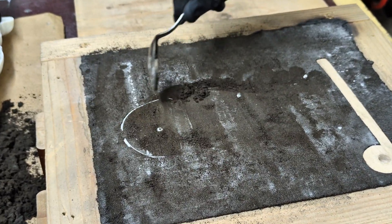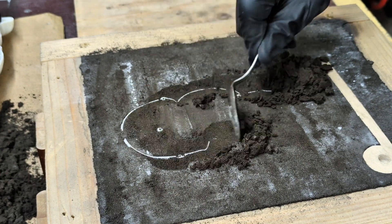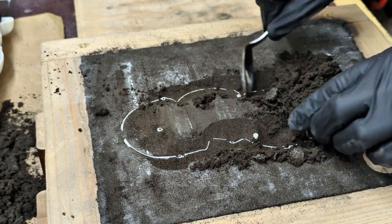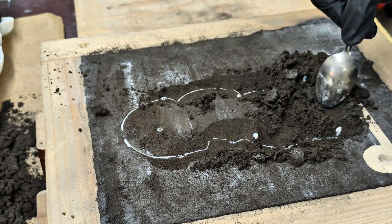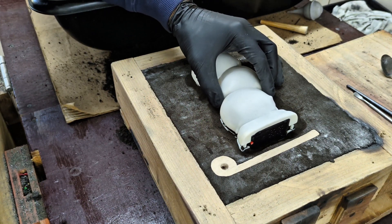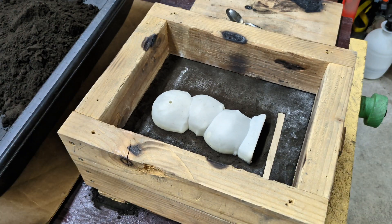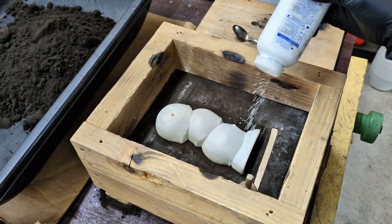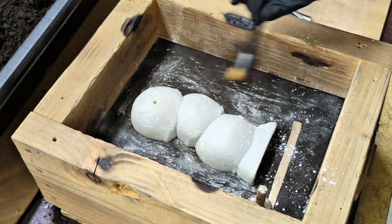I then gently carved away at the outer edge of the pattern. This will expose it so I can fasten the other half of the pattern. Now that that's all cleaned up I can put on the back of the pattern and the other half of the molding box. Now I'm adding something called the spin trap — this prevents bounce back on the runner and helps with better flow. Adding more talc because I scraped away some of the sand surrounding the pattern.